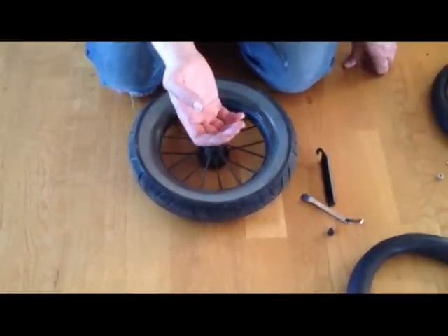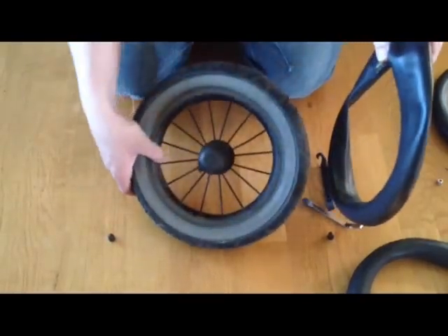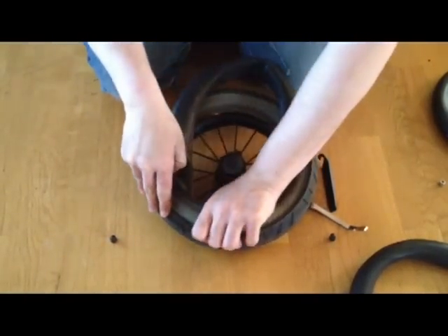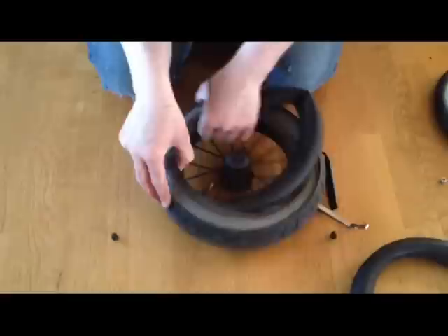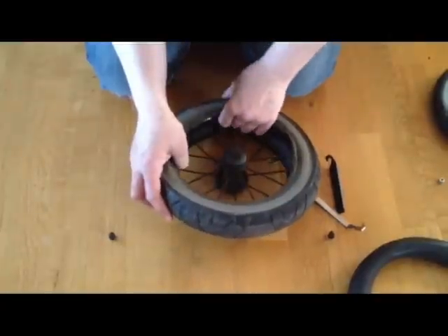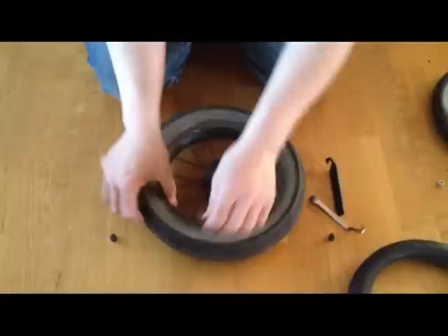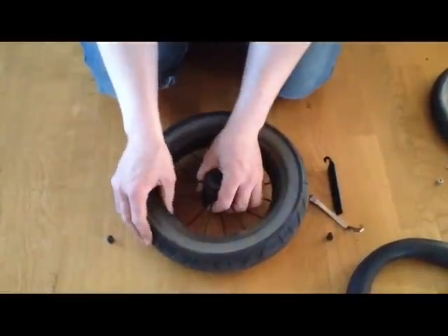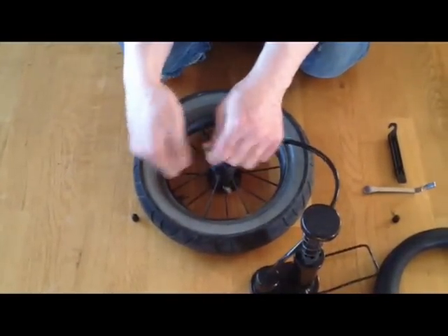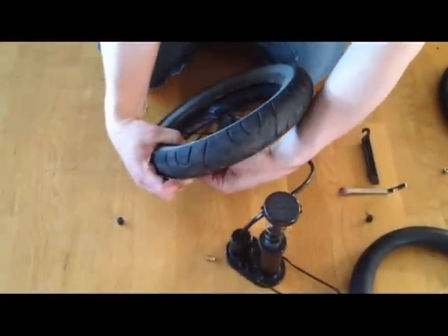Now take the new inner tube and remove the cap. Find where the hole for the valve is, and begin to fit the inner tube inside the tire, being careful that the inner tube does not twist as you fit it inside — we will check for this afterwards as well. Take the valve and get it through the hole. Next, pump up the wheel a little bit so that you can see that the inner tube did not twist inside.